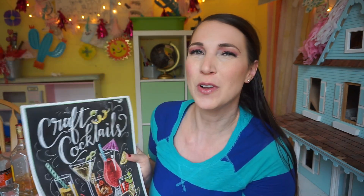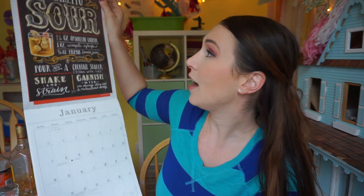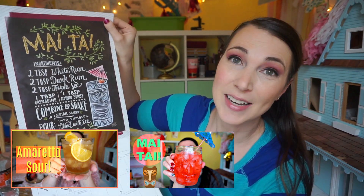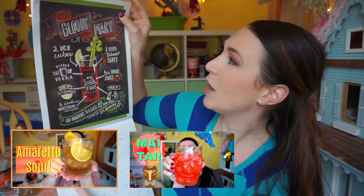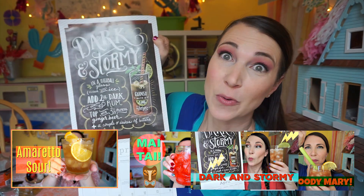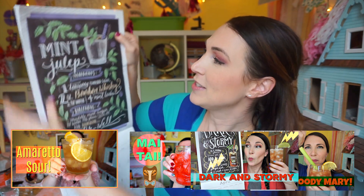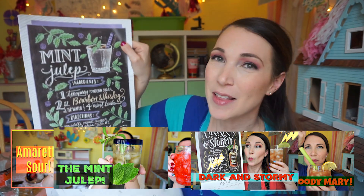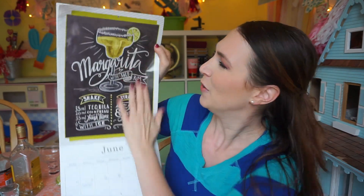And guess what? It's our lucky day. Today we're going to find out what the June cocktail of the month is, and I'm going to make it. So far we have tried an amaretto sour, the classic Mai Tai, a Bloody Mary, a dark and stormy, and just last month we made the mint julep. Didn't care for that one, but this month we're making a classic margarita.